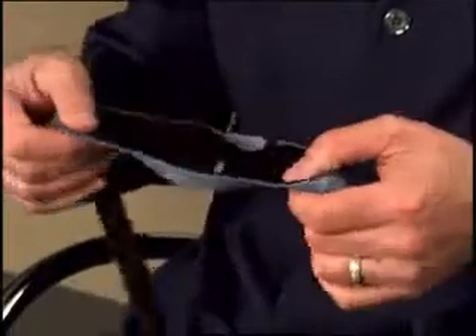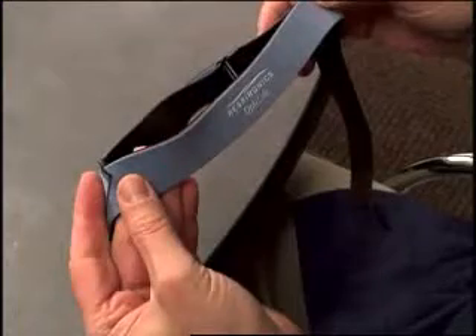For proper positioning and attachment, the Respironics logo and OptiLife name should appear on the back of the headgear, right side up.